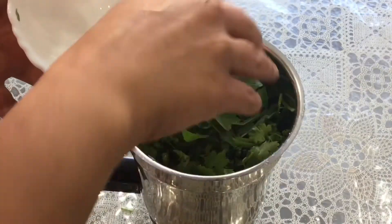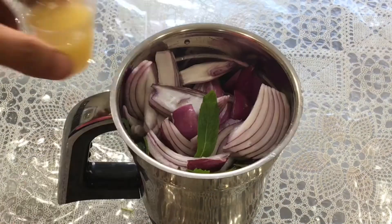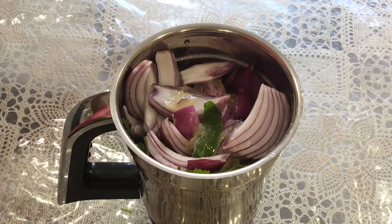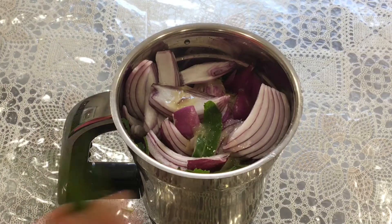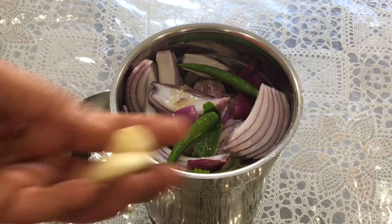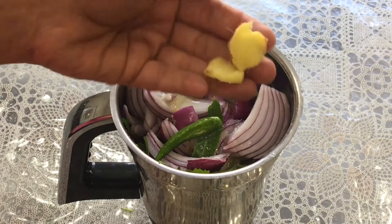Add mint leaves, add chopped onion, now add lemon juice, add green chillies — I'm adding 2 green chillies here. If you want it extra spicy, you can add more green chillies. Add garlic cloves and add ginger.